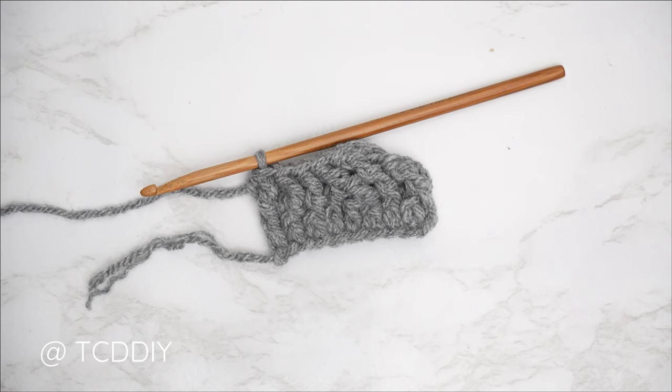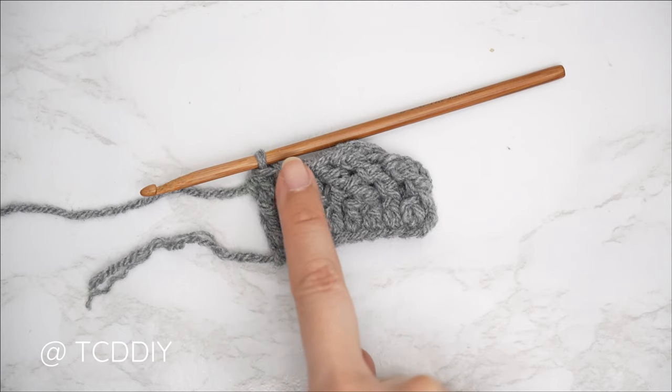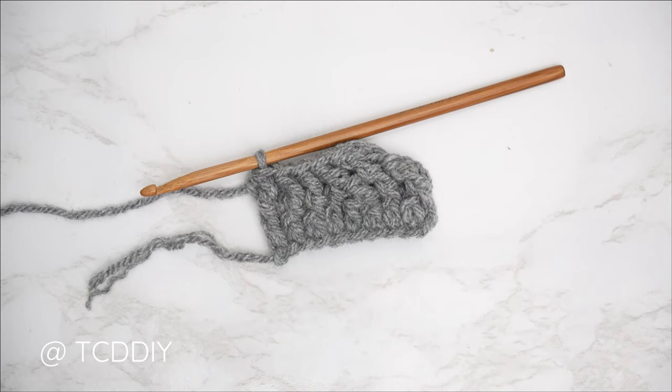For every even number row it will be a single crochet row, so chain one, flip your work, put one single crochet into every stitch, and then I'll meet you back.